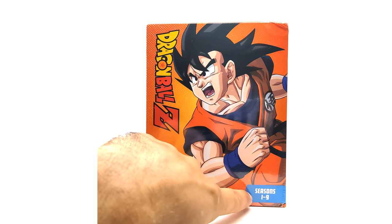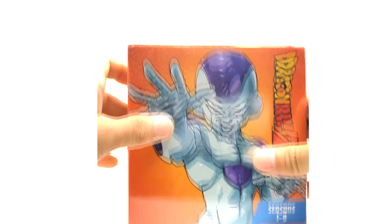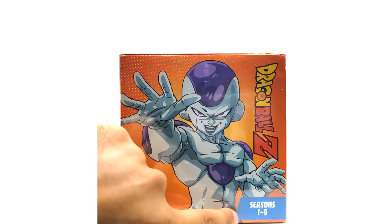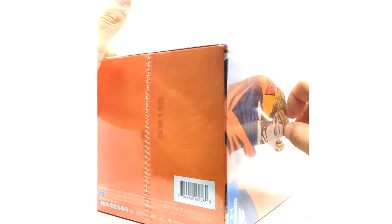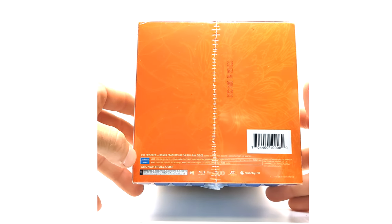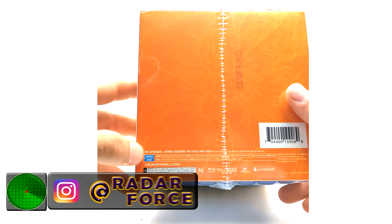We have the same blue strip that says seasons one through nine. On top we do find out it has Frieza — that's nice artwork, don't get me wrong. Also we have the same seasons one through nine label. The bottom is just the details, as we figured.